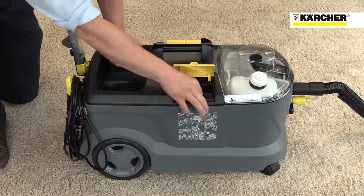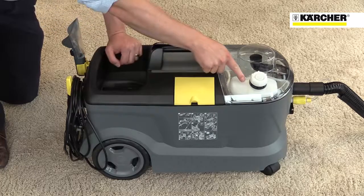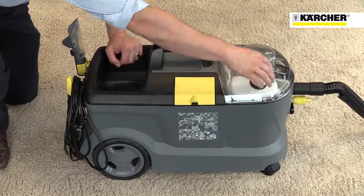The 10-2 model also has a handy compartment for detergent tablets, a built-in tank for defoaming solution, and the option to fit a powered brush head.